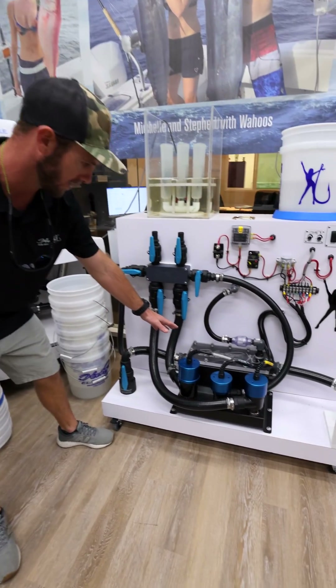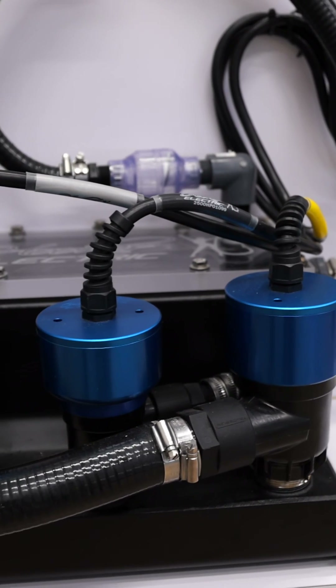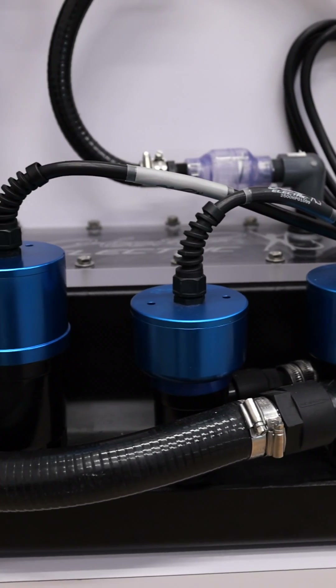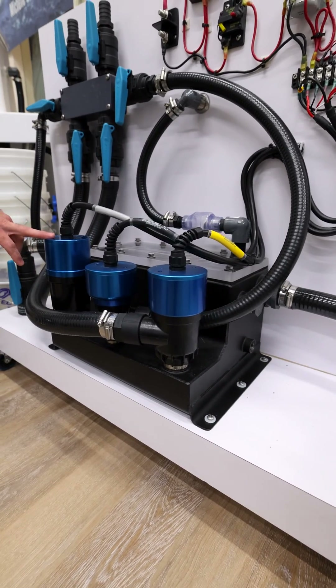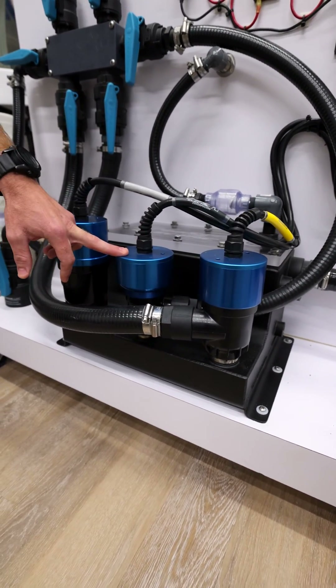What you're looking at here is our custom sea chest system with all of our variable flow pumps. This display is showing the 7,500 gallon per hour, the 4,500 gallon per hour, and the smallest one, the 2,500 gallon per hour.